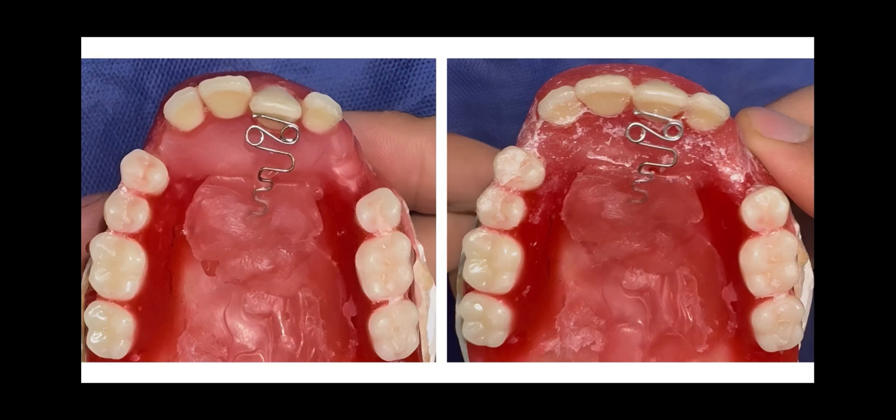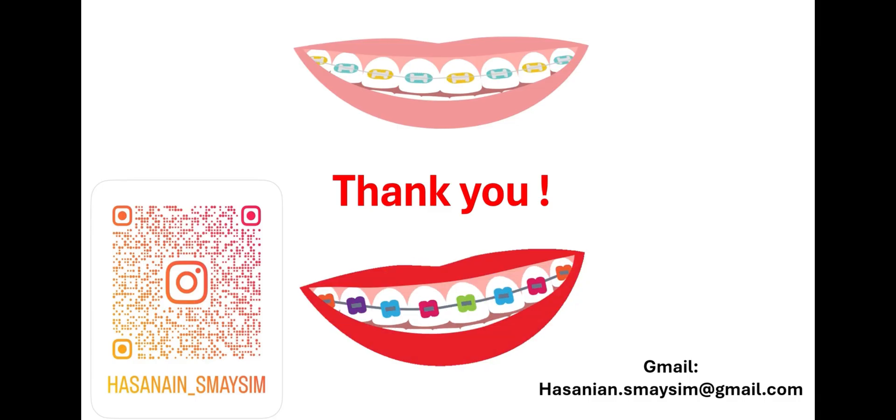And that's it for the Z Spring. Thank you everyone for listening — thank you for your time. If you have any questions feel free to leave a comment or message me on Instagram. Good luck on your midterm exam and may God bless you all.